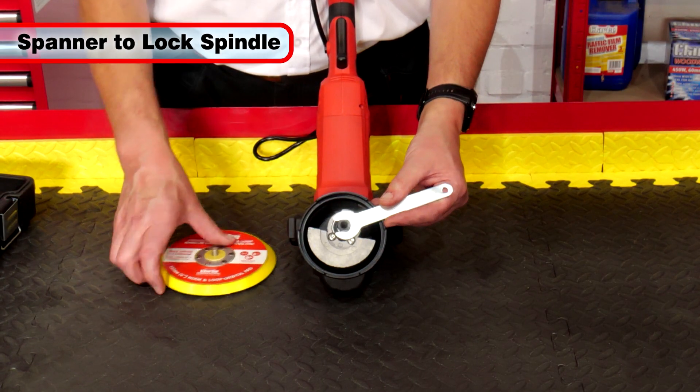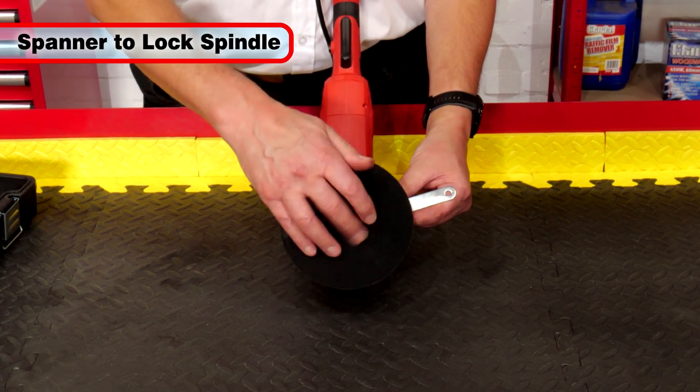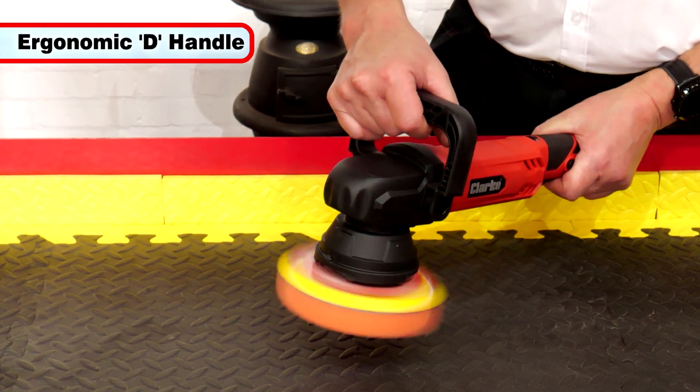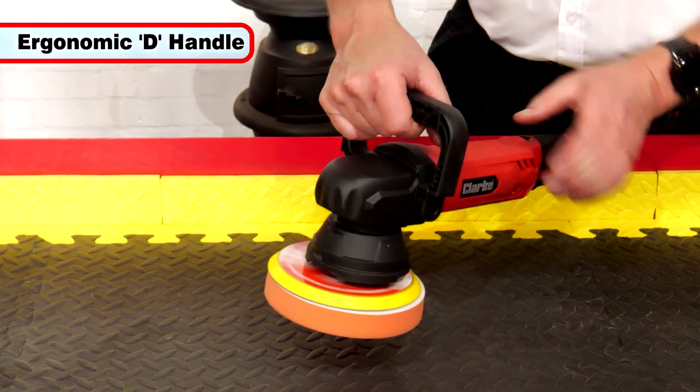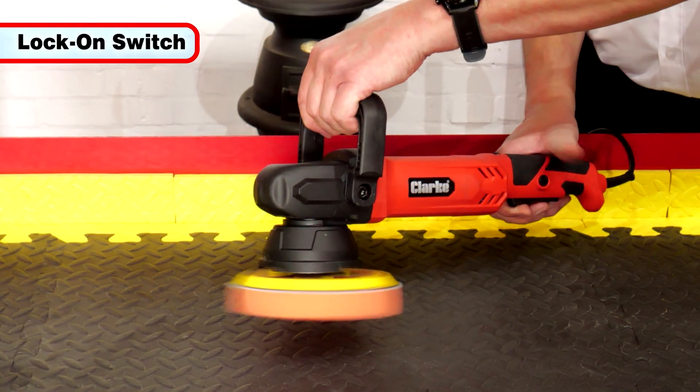A spanner is provided to lock the spindle to make accessory changes quick and easy. The CP150 also features an ergonomic D-shaped handle, which is symmetric and therefore suitable for either right or left-handed use, as well as a lock-on switch to save those aching thumbs.